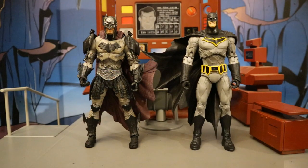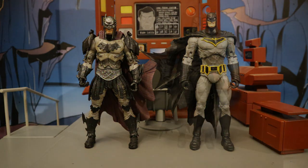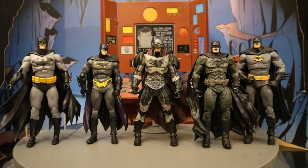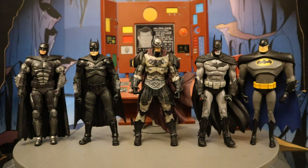Here's the Dark Knights Metal Gladiator Batman next to a regular Dark Knights Metal Batman, and next to a Death Metal Batman. Here he is next to several other Batman figures from the comics, and then with several more Batman figures — also from the comics — and then with even more Batman figures from various forms of media.